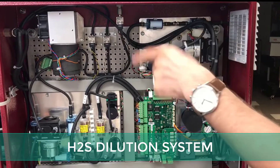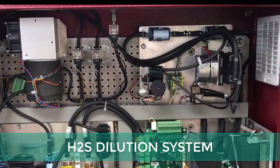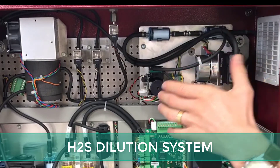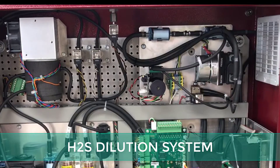In this corner we have the dilution system. We have a pump that draws in fresh air and a pump for the sample gas. We mix the fresh air with the sample gas to dilute it, and only the H2S sensor receives the diluted gas.